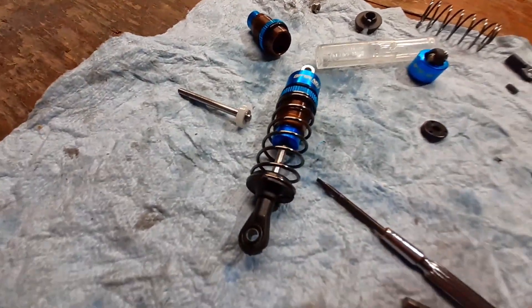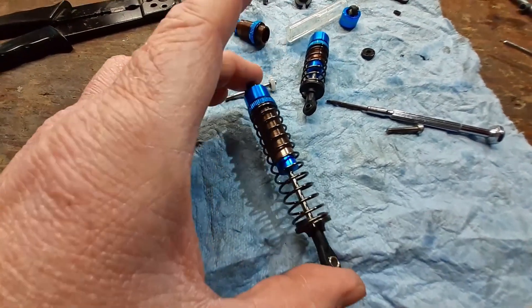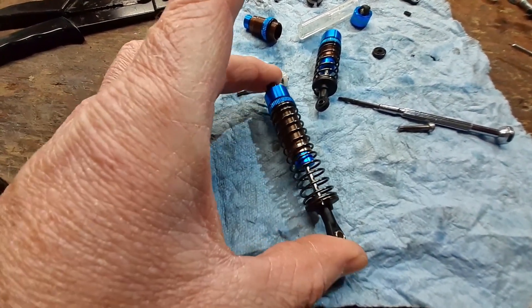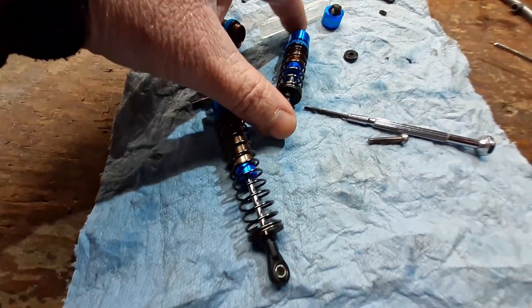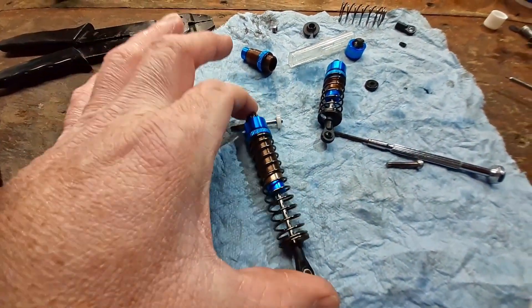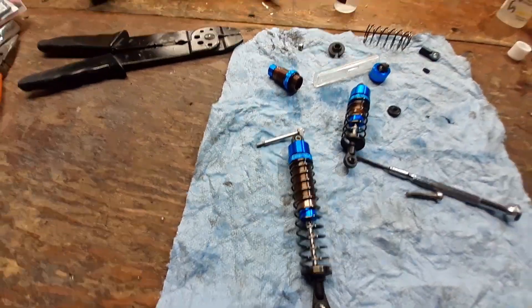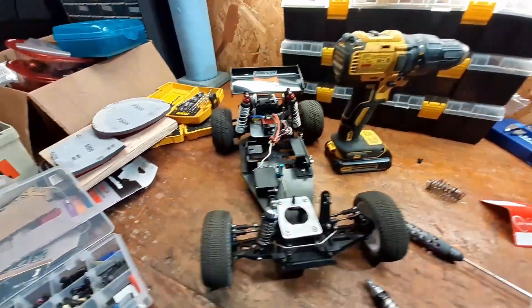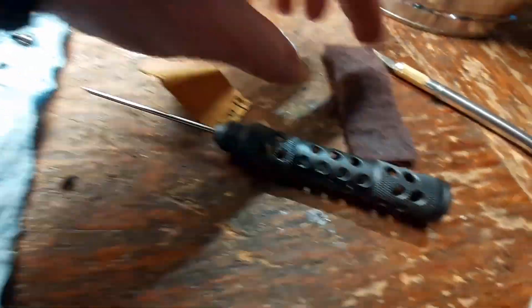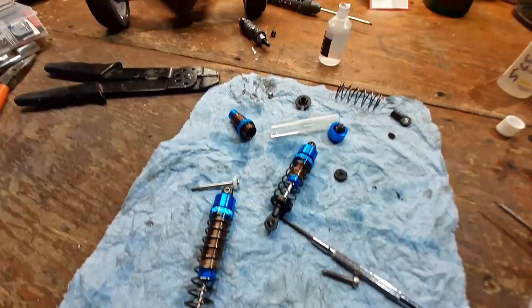I'm also going to go ahead and polish these up - they're a little gritty, not bad, but I think I can make them even better since the fronts are so smooth after polishing. I'm not going to change the pistons out on the rears, I think they're going to be okay - I'll just take those all apart and polish the shafts up. I'm using some 5,000 and 3,000 grit sandpaper, starting off with a scouring pad. I'm not being too aggressive because I don't want to wear the shaft too thin.